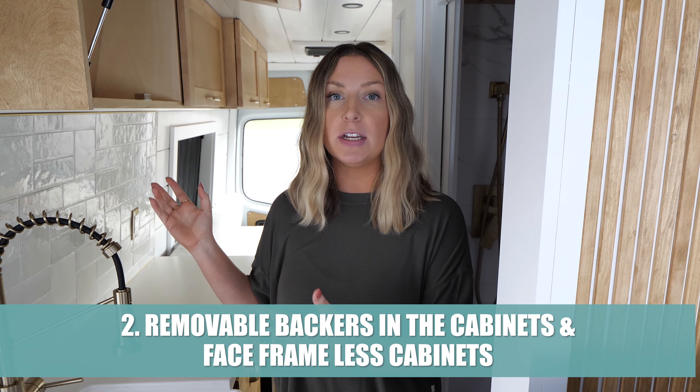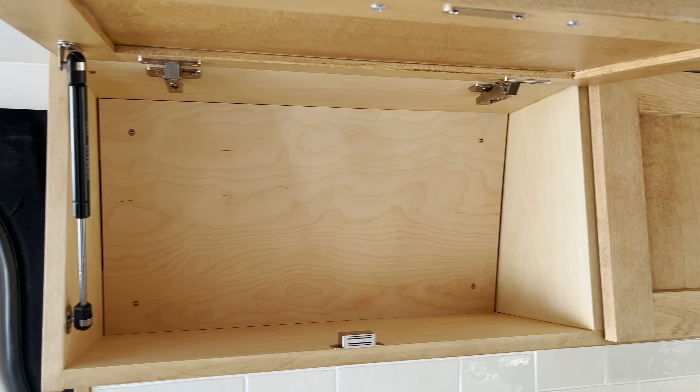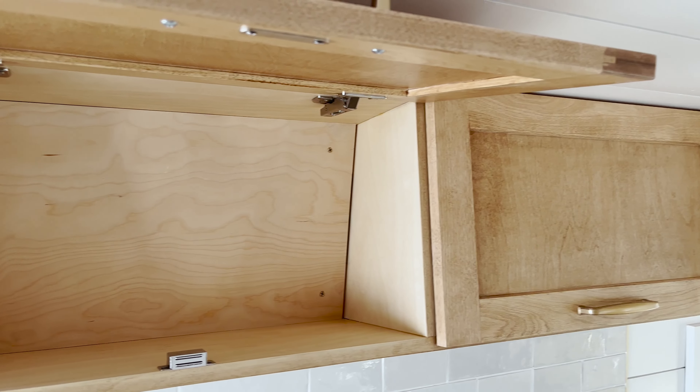We also have removable backers in all of the upper cabinets. So if we ever need to access a wire or run more wiring, we can remove the panel in the back of the cabinet, fish wires through the ceiling, do whatever we need to do, and put that panel back in. This gives us accessibility in the future and means it's not such a permanent cabinet where we can't access anything behind it.